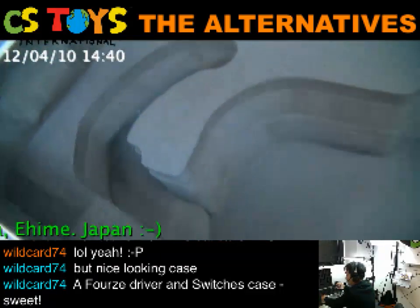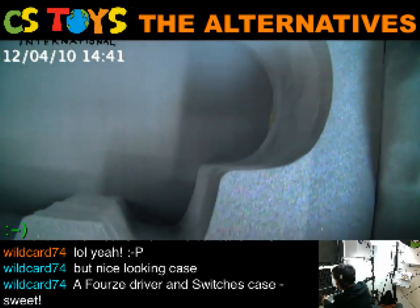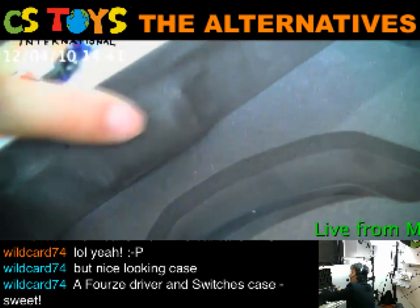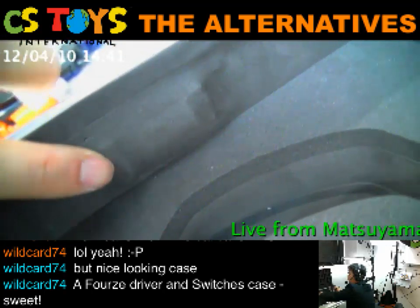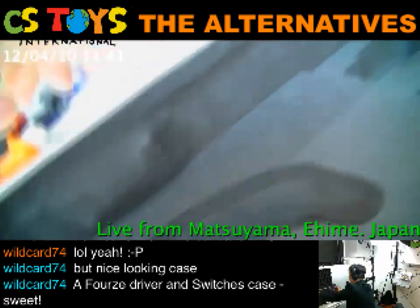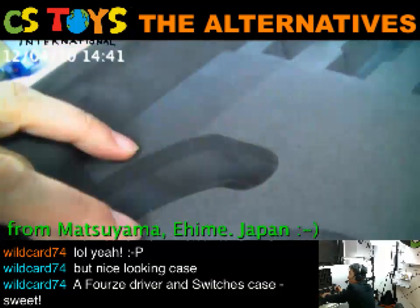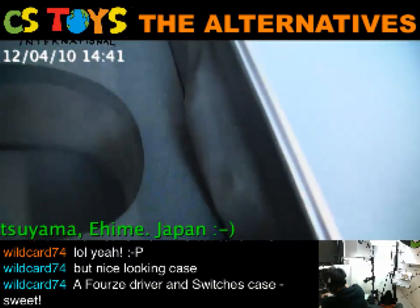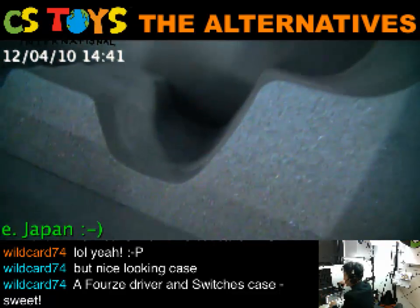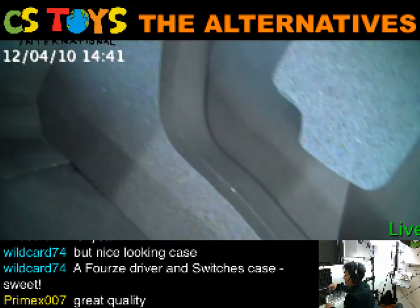And here, the Forza driver. They have done a great process here, covering all metallic parts to protect them — no exposed metal, covering important belt areas. Same thing on the other side as well. Yeah, it's great quality. Very nice.